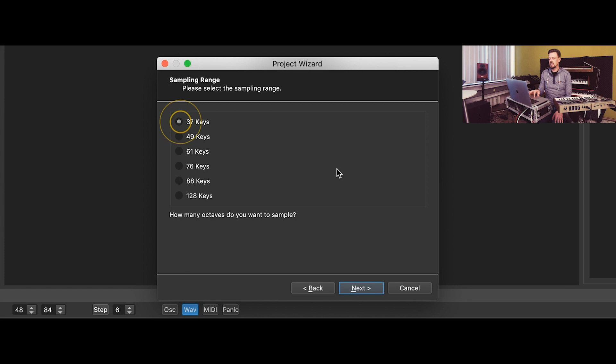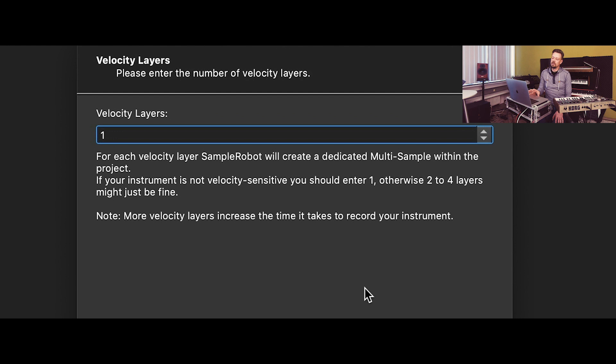This keyboard has 37 keys, and we just need one velocity layer because this sound has no velocity sensitivity at all — it's on or off. But you can record instruments like pianos that really sound different at low velocity versus high velocity, and you can layer the velocity sounds as much as you like with this program. We just need one layer, so it's easy and fast.